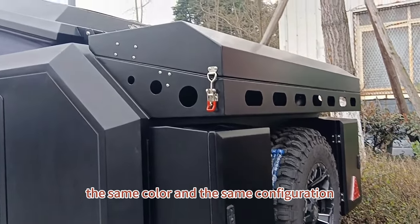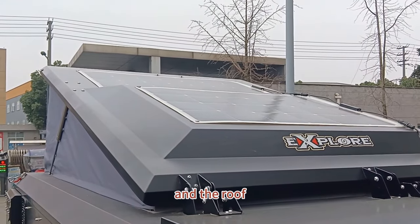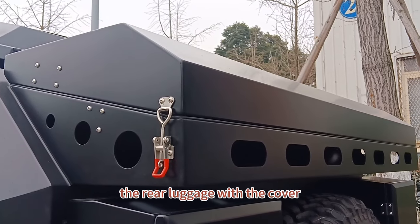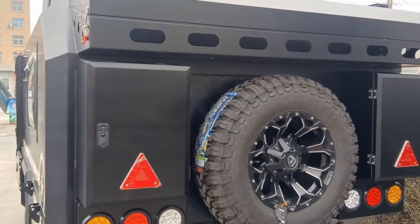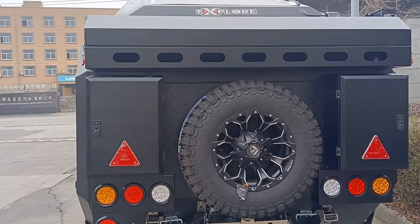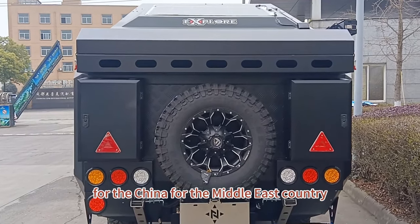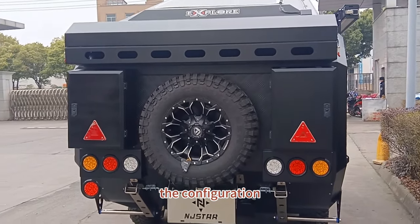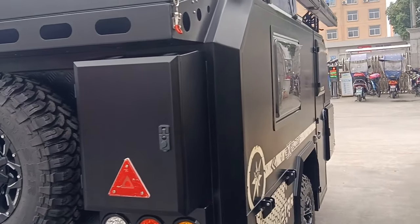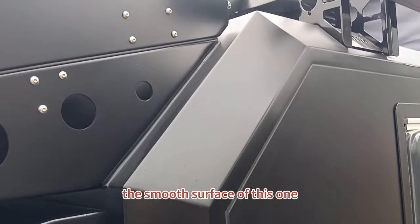The matte black has the same color finish and same configuration as described. There is the rear luggage with the cover and the rear storage. This is the China standard — it is the same for the Middle East country. The configuration and the main number are the same as the China domestic version. Here you can see the smooth surface of this one.